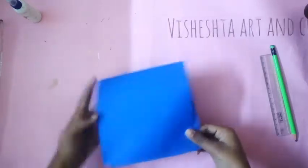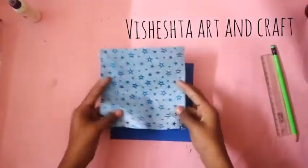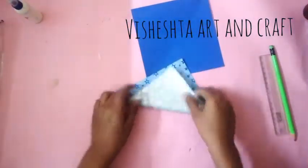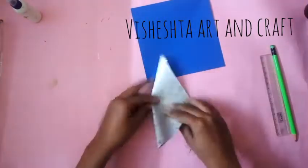Hey guys, welcome back to my channel! I'm here with another Christmas video. Today I'm going to show three easy last-minute Christmas DIY cards. For the first card, just take a colored paper, fold it, and cut it square.